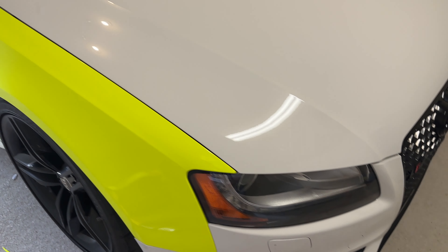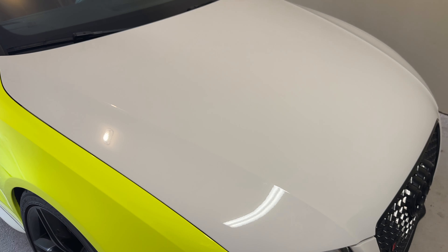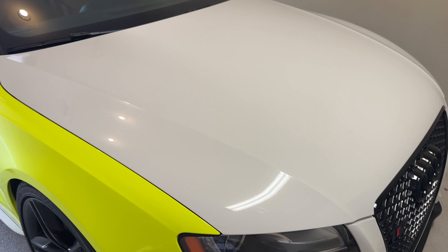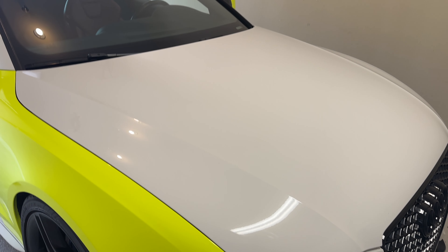Alright guys, as you can see it's clearly a new day, new outfit. This is pretty much where we left off. We've got the first fender wrapped and I just need to work on my corners and try to get those perfected. Right now we're about to start working on the hood. We're going to hit it with the clay bar and then hit all the edges with alcohol so we can make sure it sticks. We're going to get right to it and hopefully figure it out.